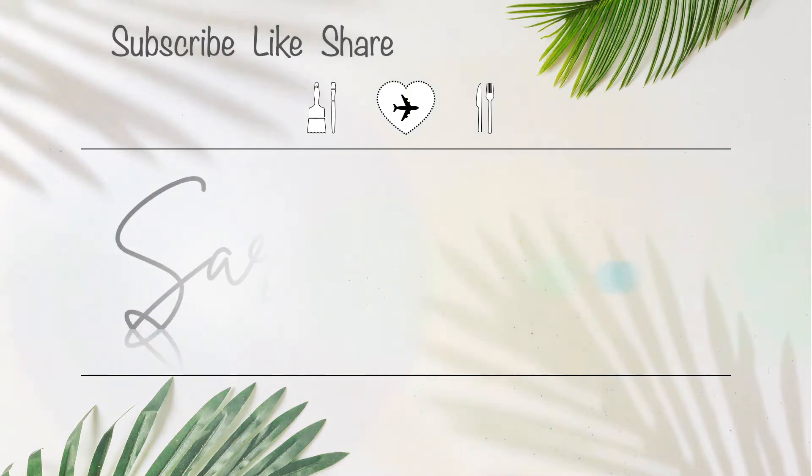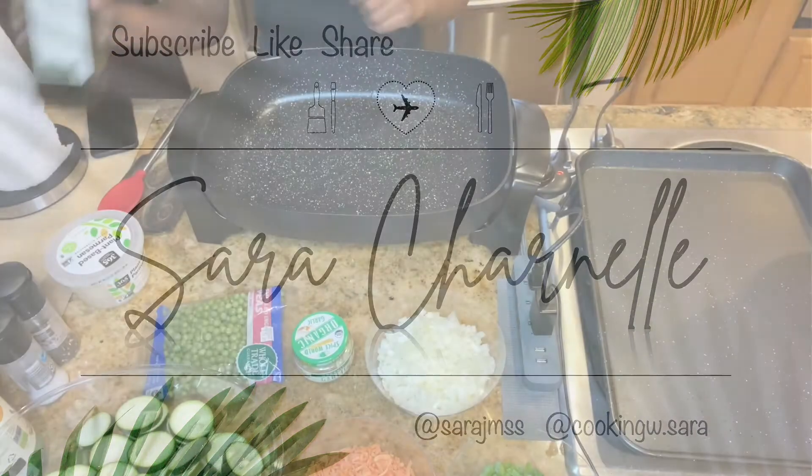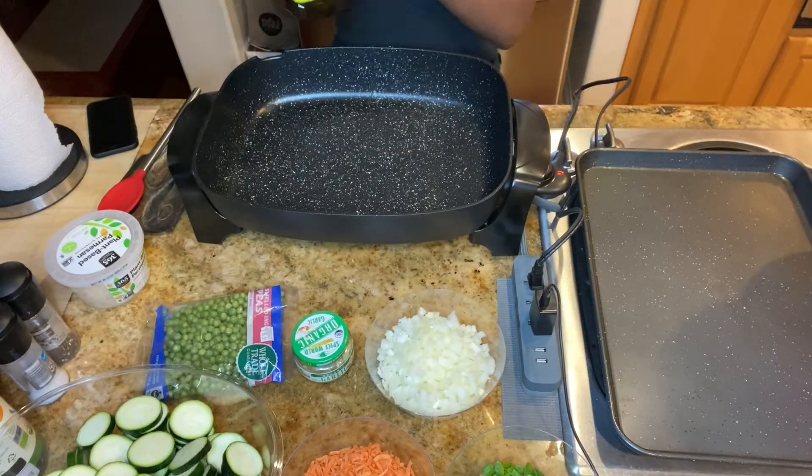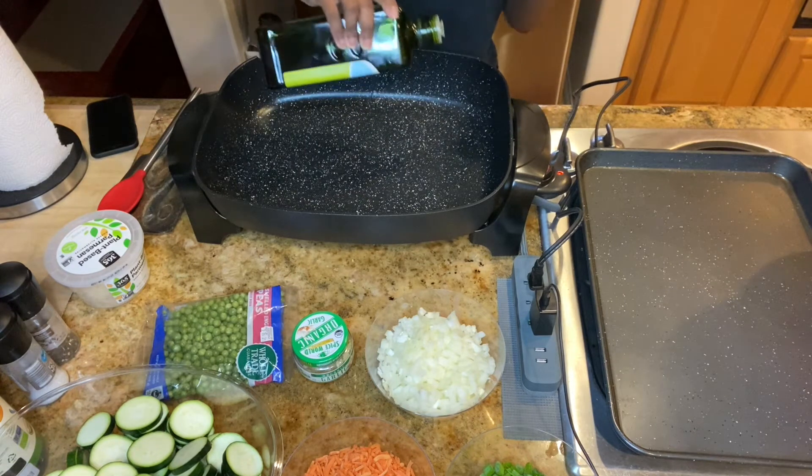Today I'm going to be showing you guys how I made fried rice with zucchini on my Daniel Fast. The first thing you want to do is add olive oil to your pan. I'm using an electric pan and I have it up to 400 degrees.